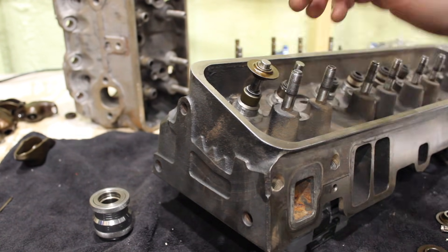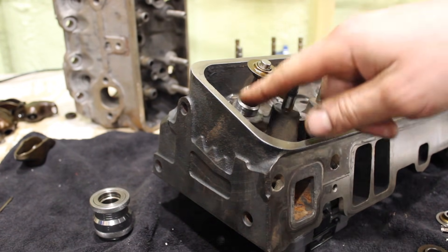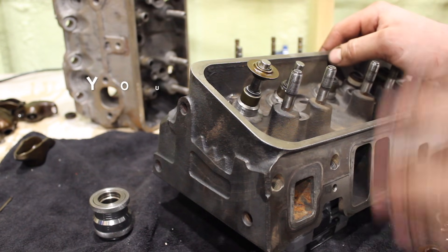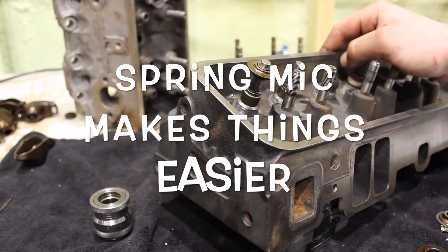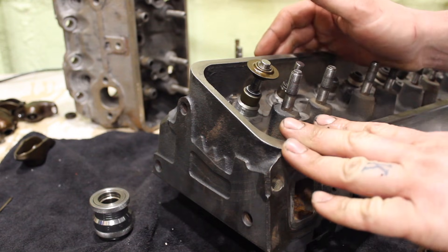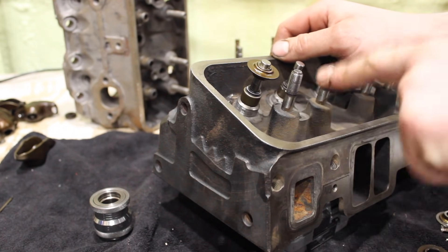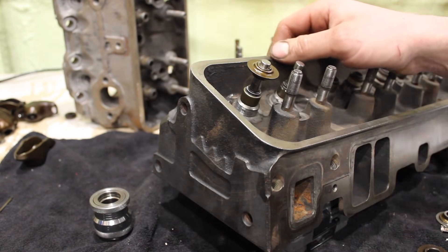And then if you still have some questions, feel free to comment below. But let's take a look at this Vortec head. I'm going to go over some terminology of things you need to understand, so you guys can set up your heads at home and do your own checks without any special tools for the most part. But just for the record, this is just a guide — this is not set in stone, but this should get you close. I'm not responsible for what you guys do on your engines. I'm just trying to provide you with some information so you know what's going on here and what the issue is with Vortec heads.